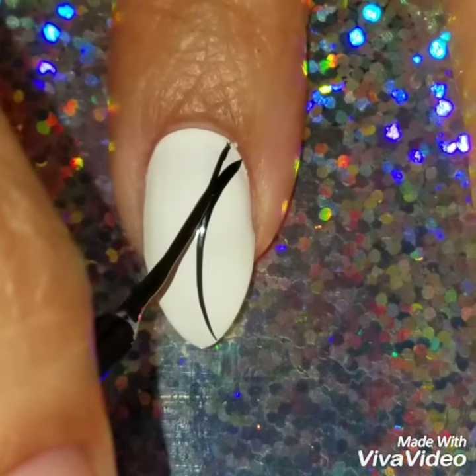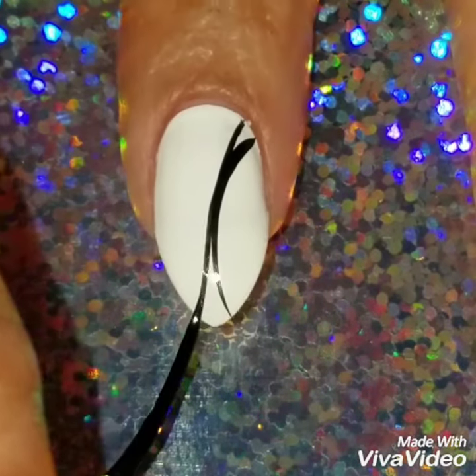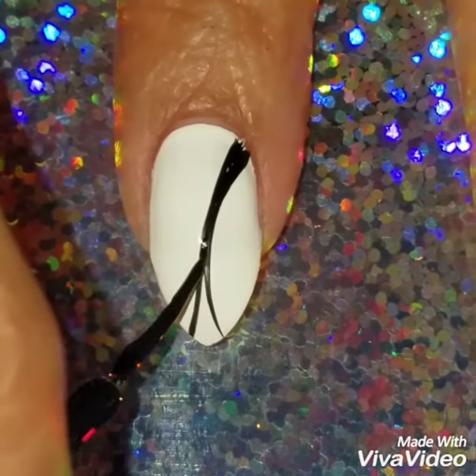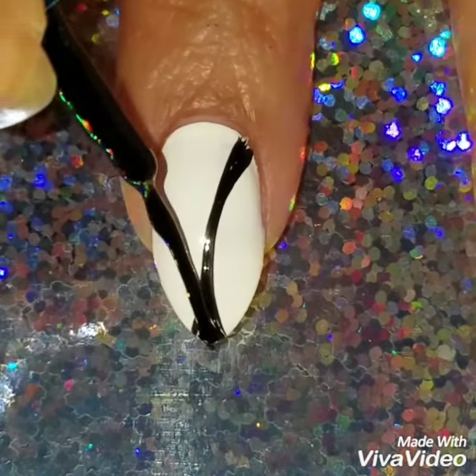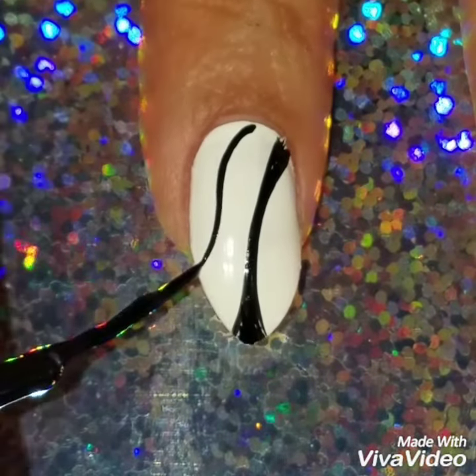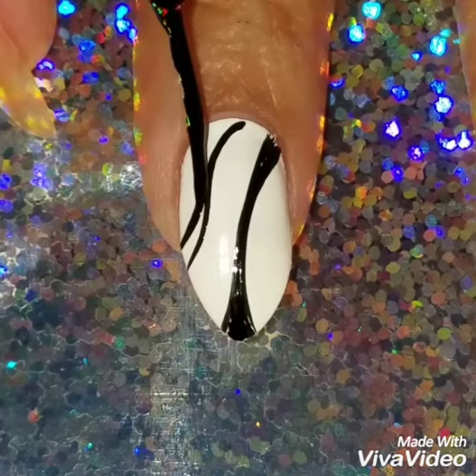To create some lines — the first few lines are going to be much thicker than the last lines, which I'm going to do much thinner. I don't have a rhyme or reason to this, I just wanted to do something really simple. This is a really nice, pretty nail design.